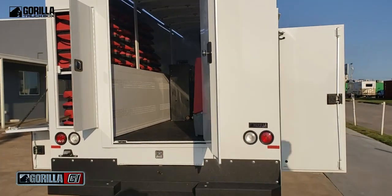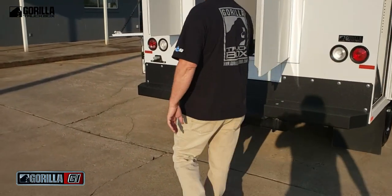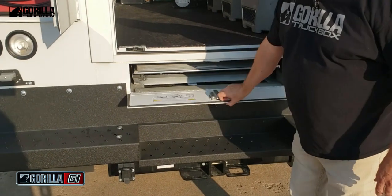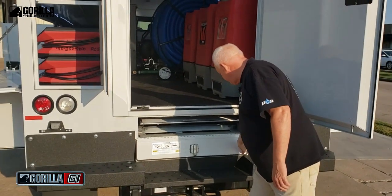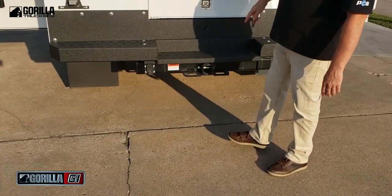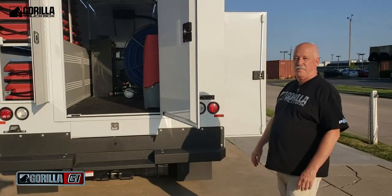Now come around here. Notice we do have a hitch. Since this deck sits up so much higher, we've got a pullout ramp so you can load your equipment in and out easily. And of course, this being a diesel truck, you've got a hitch where you can pull a trailer full of equipment and have all the power you need to do it.